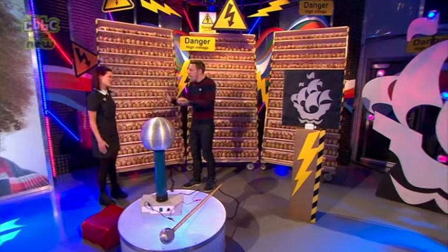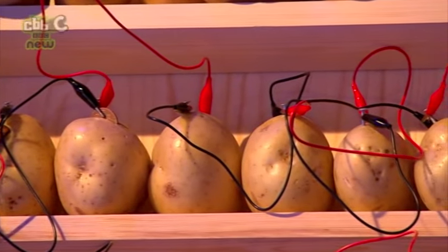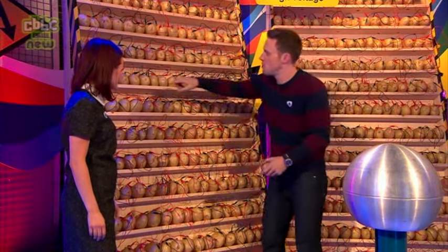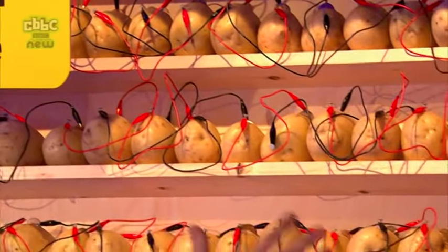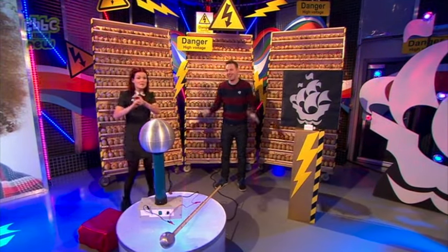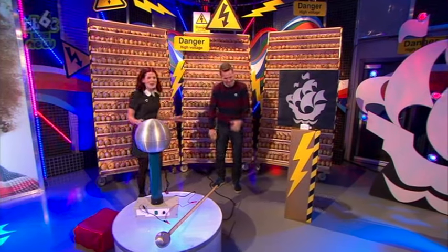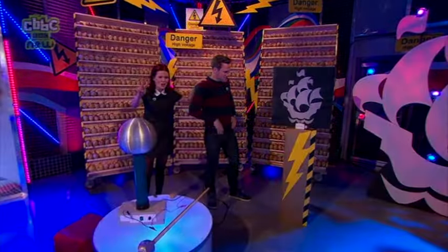So I thought: let's connect lots and lots of them together to get enough power. With the help of the team — this took hours and hours — plus a couple of guys from Manchester Metropolitan University, we've connected all these potatoes together, penny to nail, penny to nail, using crocodile clips. All these potatoes are wired into this sign. I've never done this before with this many potatoes — I have no idea if it'll work. Shall we count down from three? Three... two... one...